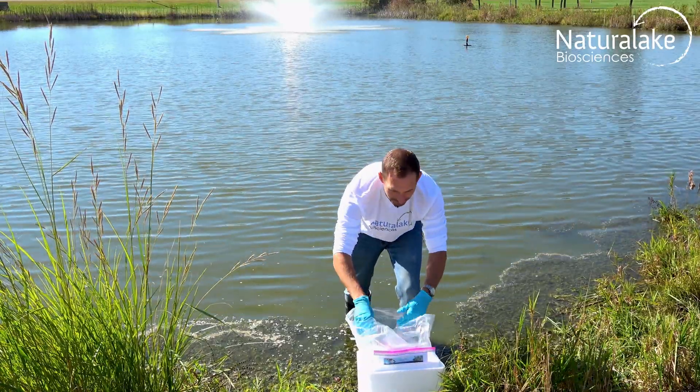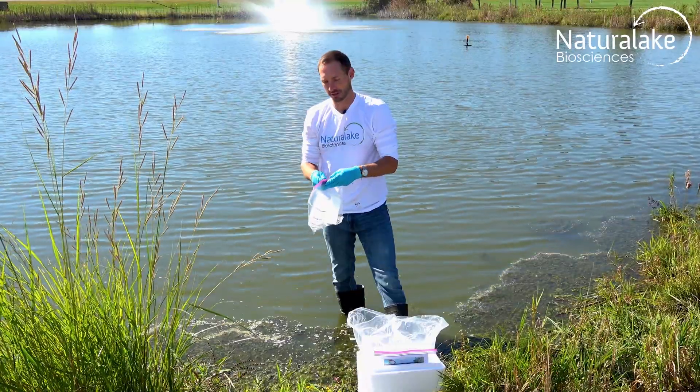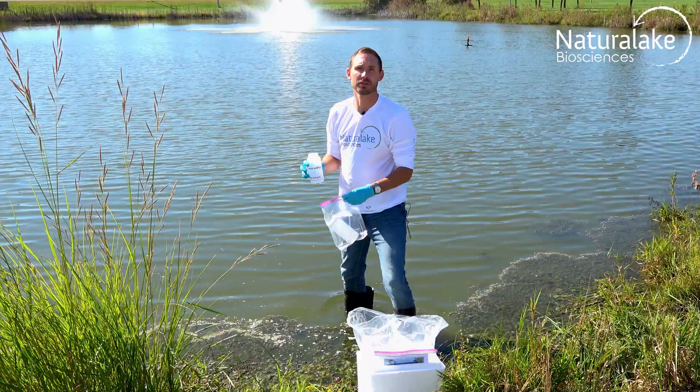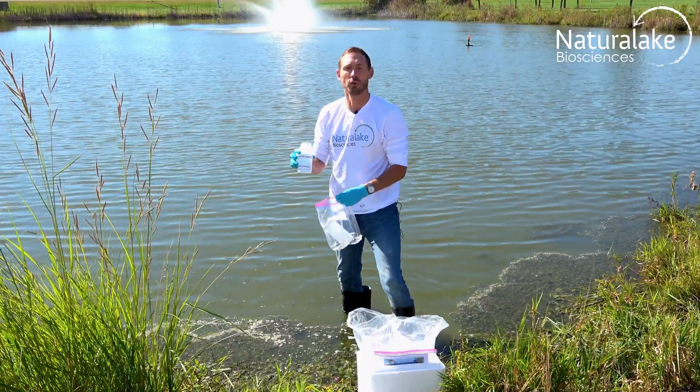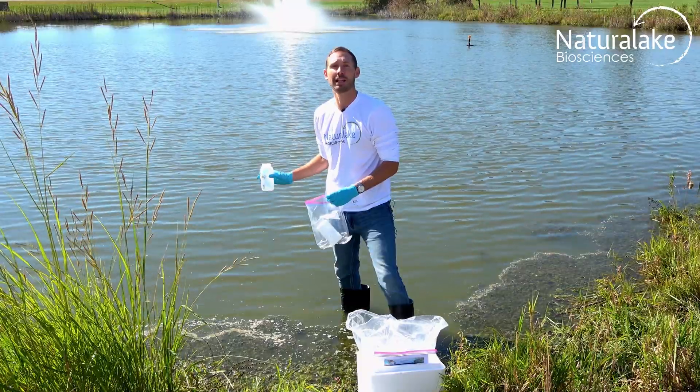Open the plastic liner and you'll find two water collection jars. Take out the jars and fill them up three quarters of the way with water only. Reach down as far as possible for the most accurate results.